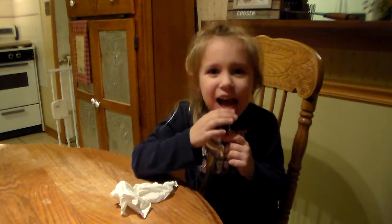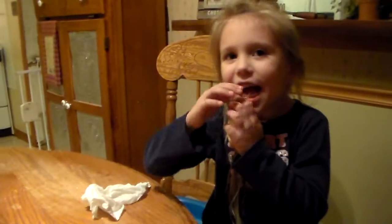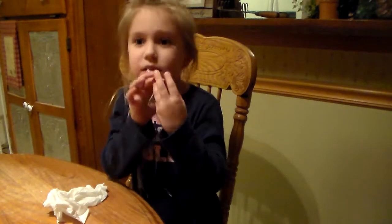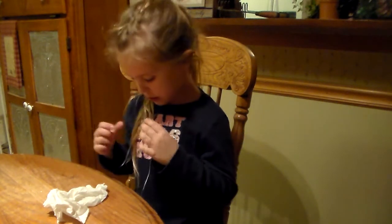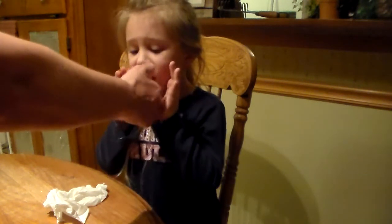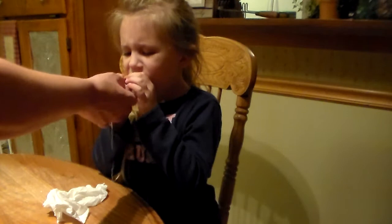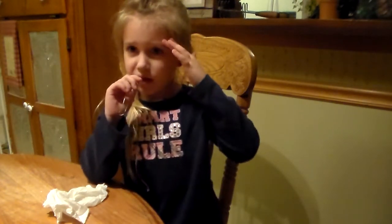Okay, are you ready? Now, guys, we're going to pull it out. See, this is white string. I've got to help — count. Grab both strings. You've got another string hanging down there. Hold them together. Let me show you. Hold them all together, and count to three and pull it really, really fast and it'll be done.